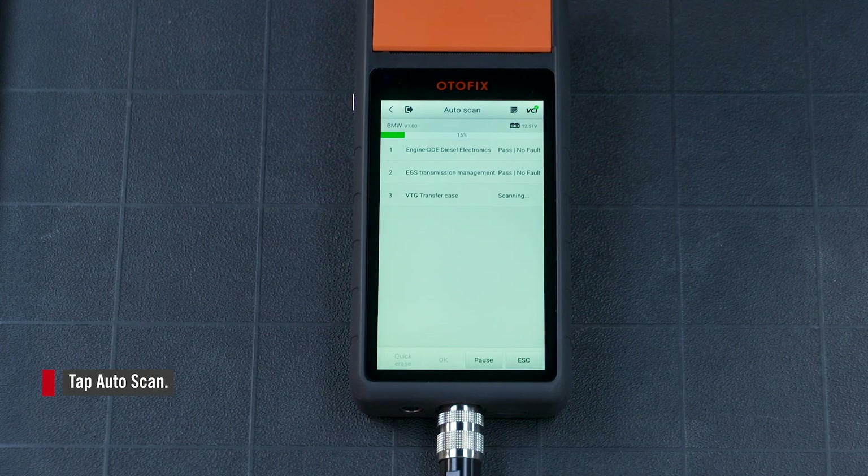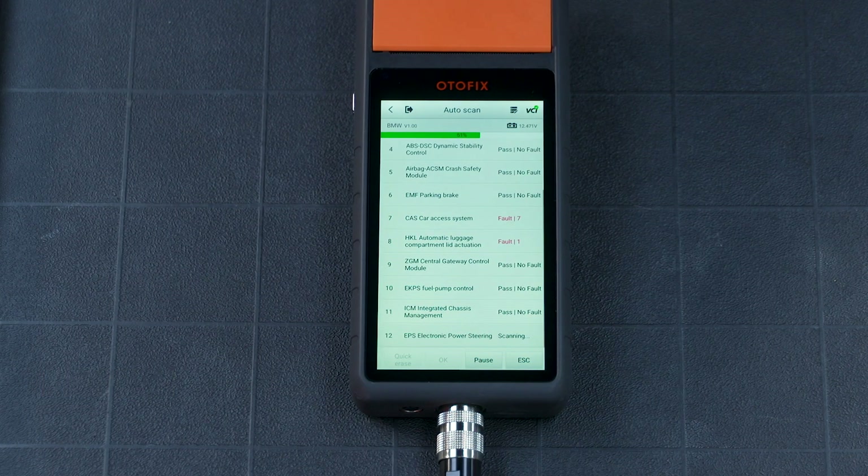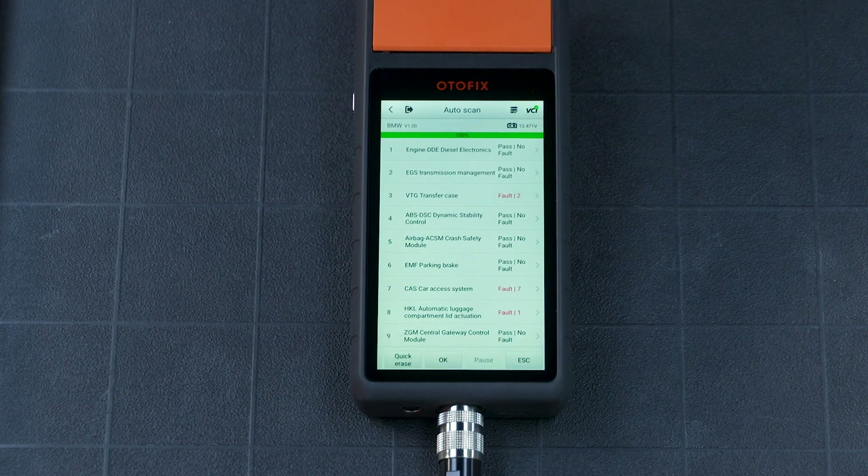The scan will take a minute or so. View the fault codes here.